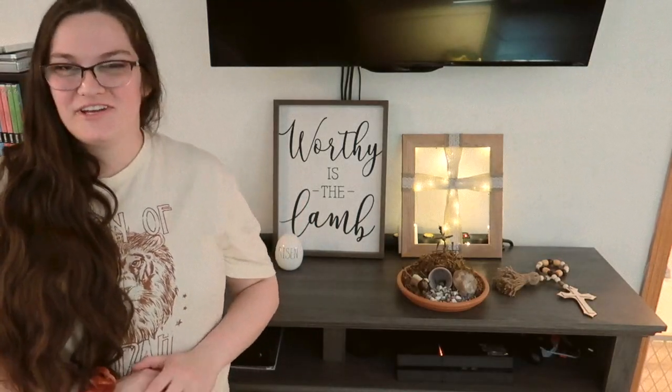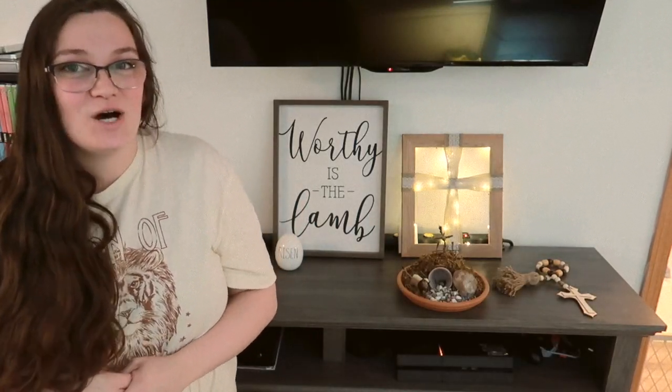Hey there, welcome back to my channel. If you're new here, welcome. My name is Hannah. On my channel, I make motherhood and lifestyle content. Today's video is going to be a DIY tutorial style video for three different Easter decoration projects.